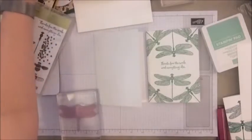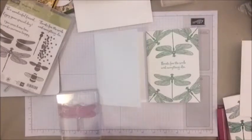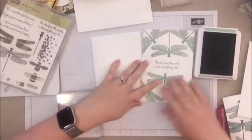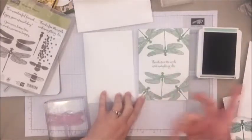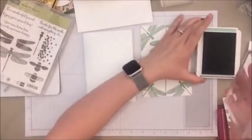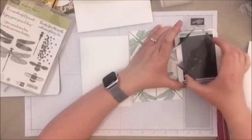Hi Charlotte and Leanne! All right, so I've got my Mint Macaroon ink — and you could really do this with any color. You could start with the words or start with the dragonflies — you can really go either way, but I'm going to start with the dragonfly. So I'm just going to ink it up — this is a photopolymer stamp, just give it a little light tap.